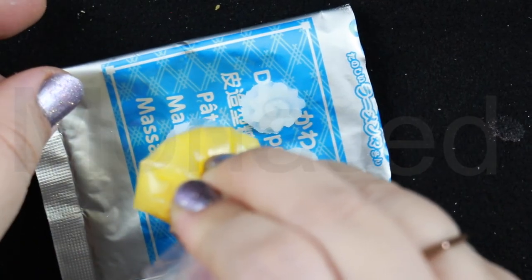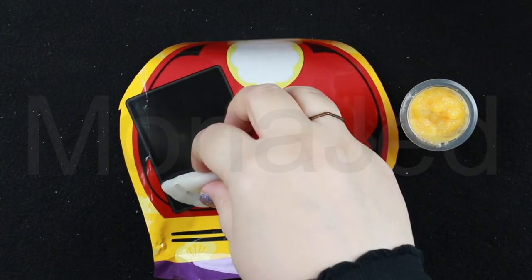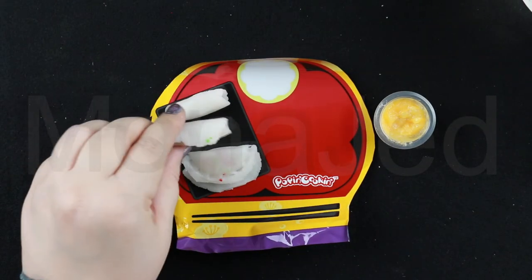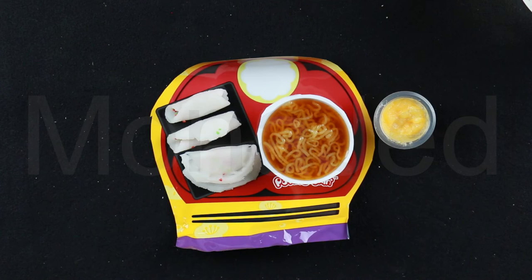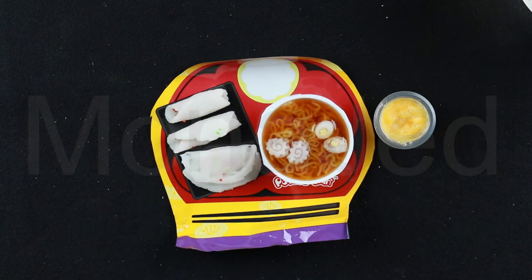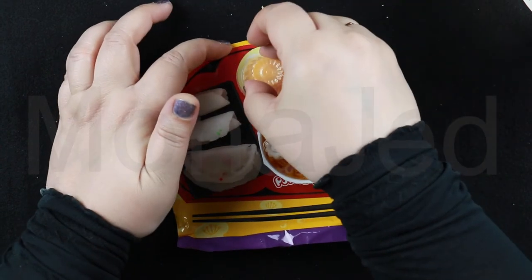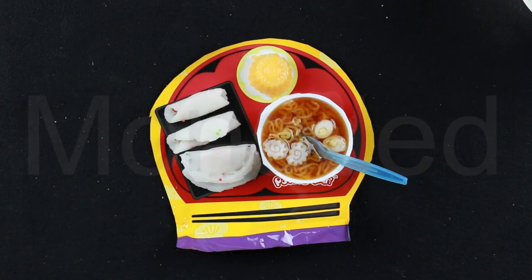Let's set it all up. Place the dumplings on the tray, then place the spring rolls next to them. Place the brothy ramen bowl. Let's add the toppings to our ramen — then we have to add the boiled egg, then the Naruto. That looks so delicious. Let's stick in the fork. Remove the mango pudding and turn the cup over onto the packing pouch. And we're done — our meal is ready. Let's eat.